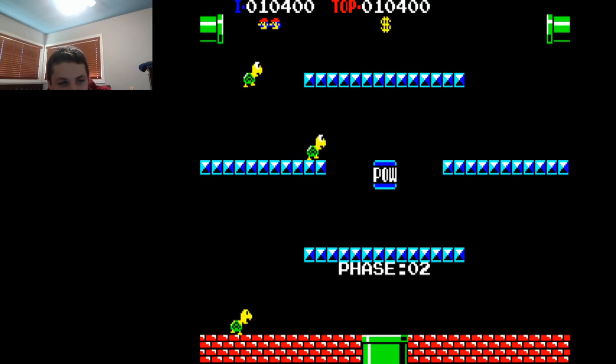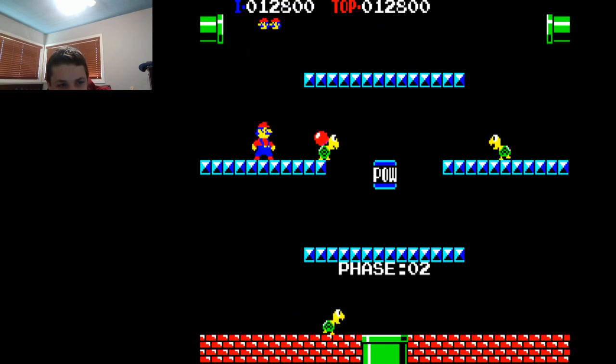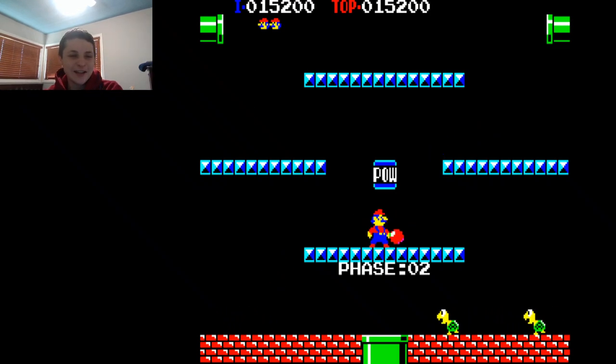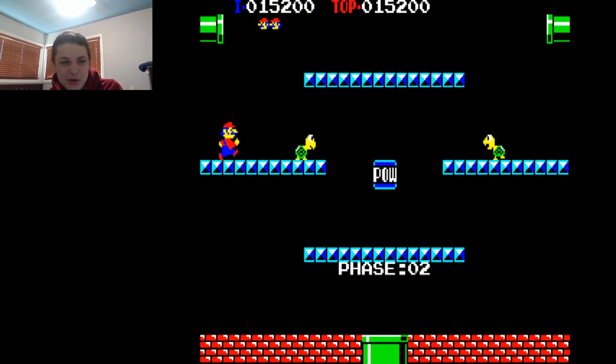Hey Mario, it's a question block! You guys ever seen that Mario video that iDubbbz and Filthy Frank did a few years ago? That was hilarious. iDubbbz was Luigi and Filthy Frank was Mario. It was hilarious. Like, MaxMofo was Peach, and anything for views was Donkey Kong. But yeah, that video was hilarious, to be perfectly honest. It was like iDubbbz was saying, 'Hey Mario, it's a question block!'